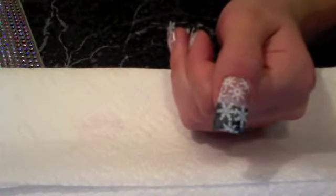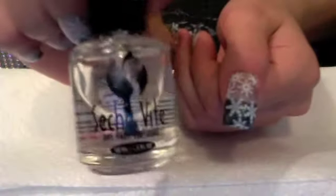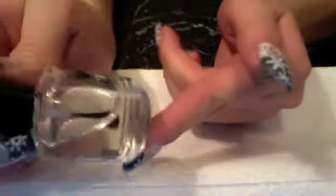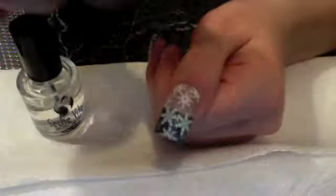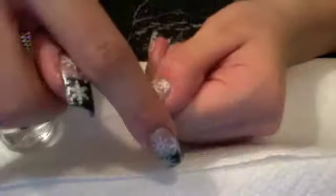All right, so there are my snowflakes. Now we're going to take Seche Vite — I don't know how to say that right — but it's a fast-drying top coat. You want to be really careful when putting a top coat on your Conad because it can smear, so you only want to use like one stroke. I'm going to use one stroke on the side and on the other side.